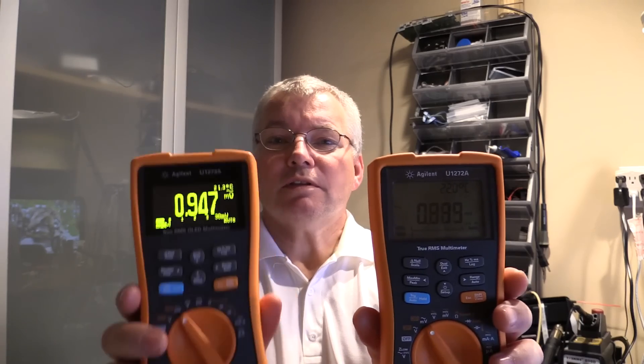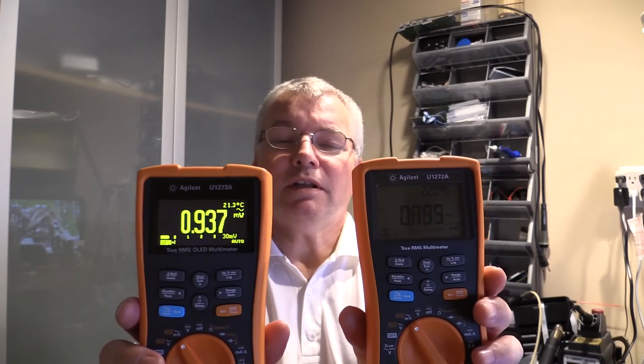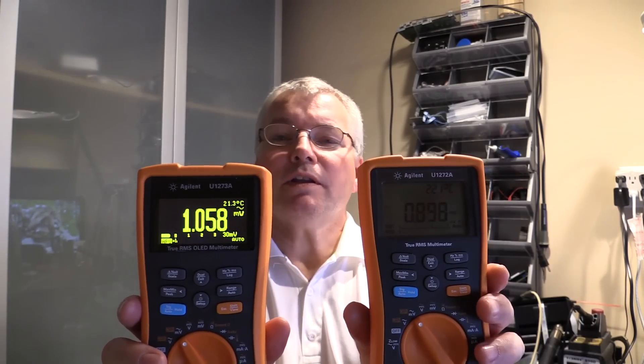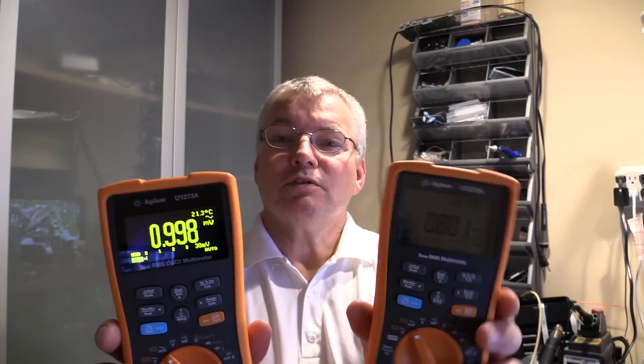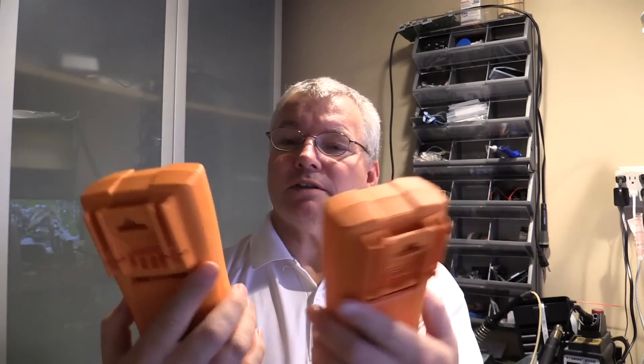Let's just turn these puppies on and see what they do. So LCD, this one, the OLED. As you can see the OLED one is standing out quite considerably. It's as good indoors — or it's as much better indoors relative to the LCD display as the LCD was an improvement over the OLED one outside.